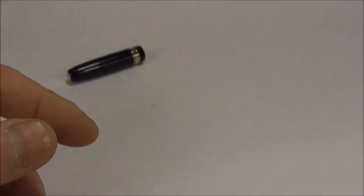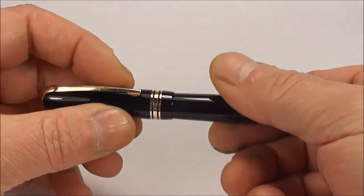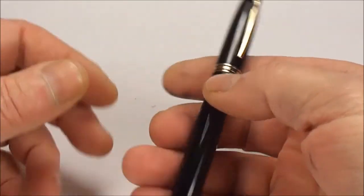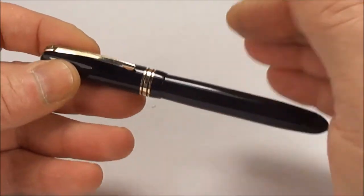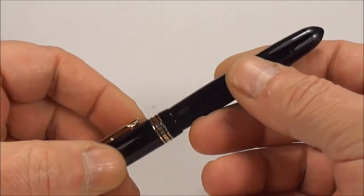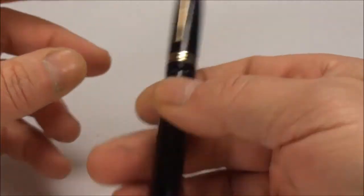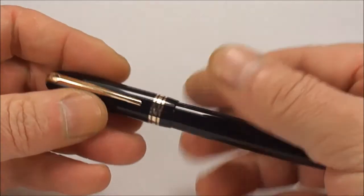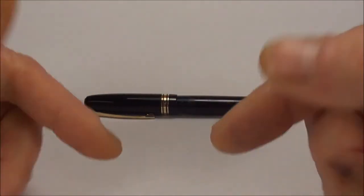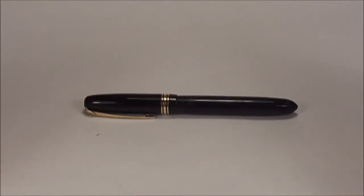So there we have it — that's the Swan Calligraph fountain pen and that's how we service it. I've shown you other basics on pens on my channel — go and have a look at them. There are a couple of points I've shown you on this particular pen: the pressure bar inside, how to pop the sack back in, and hopefully to make you a little bit wiser on the filling mechanism, because there is some confusion — some people think it's got the twist bar inside. I hope you've enjoyed the video and learnt something. There are loads more videos, so go and have a look, leave a comment, don't forget to subscribe. Bye bye for now.